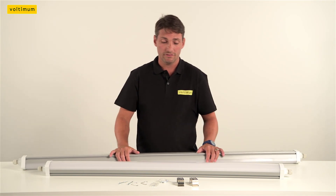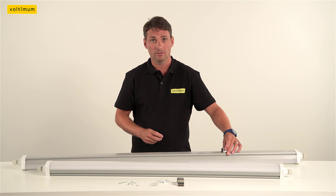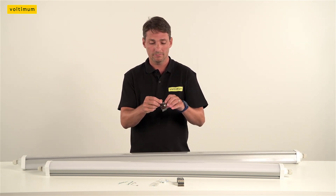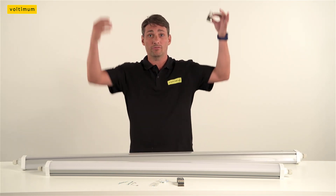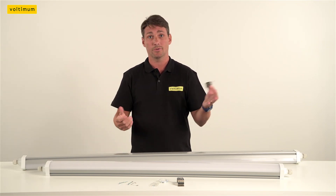A good thing about these light fittings, there's different ways to hang them. You can screw it directly to the ceiling and clip the bracket on. You can also put the clips in and support them from chains. Some people like that, some people like it fixed direct. You've got two options with this. Fantastic.